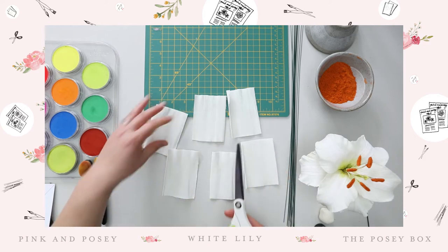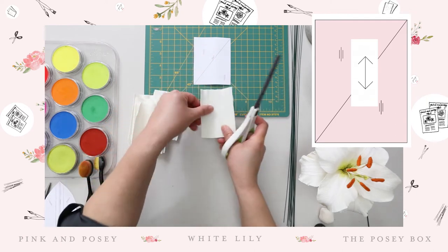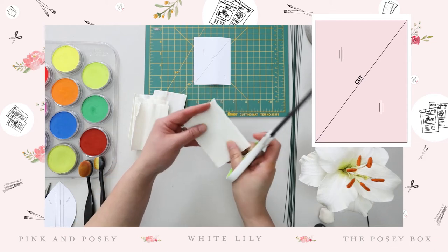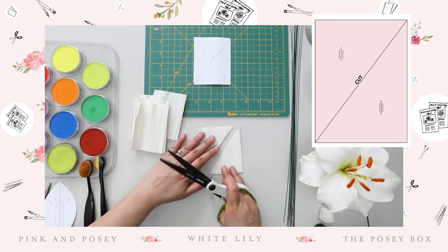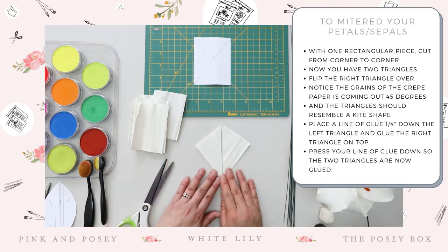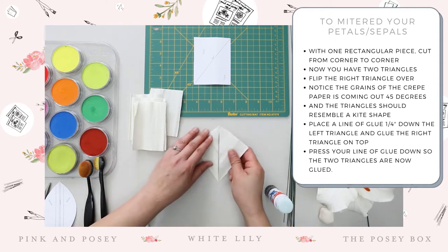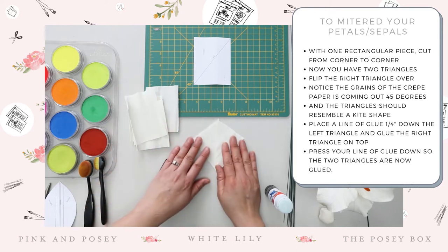Now is the fun part — how do you go about mitering? Take the template and you'll notice the grains are going up and down. Cut it from corner to corner. The paper has shrunk a little bit, but don't worry, there's so much stretching power that approximately four by three is great. Eyeball it from here to here and cut a straight line all the way through. Now that you have the two pieces, take the bottom right-hand piece, flip it over, and now you have a kite shape. Take your glue stick, run it right on the edge, then lay the top piece on top — looking for about a quarter of an inch overlap — and press it down. Do this for all six petals.